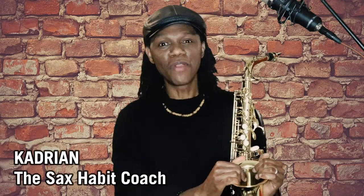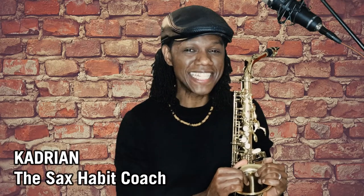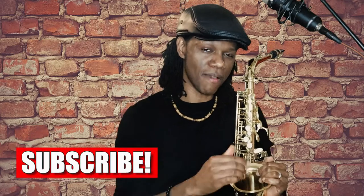Hi you cool cats, Cajun here the Sax Habit Coach, bringing you the best tips, tools and ideas to help you as a beginner saxophone player master your saxophone faster. If it's your first time here, consider subscribing.